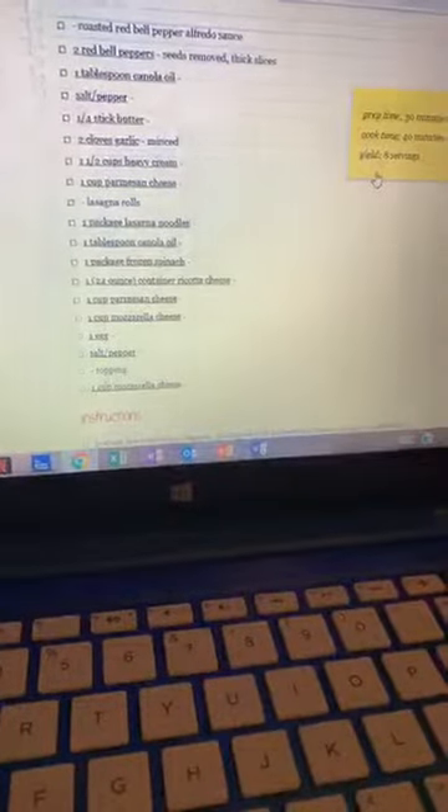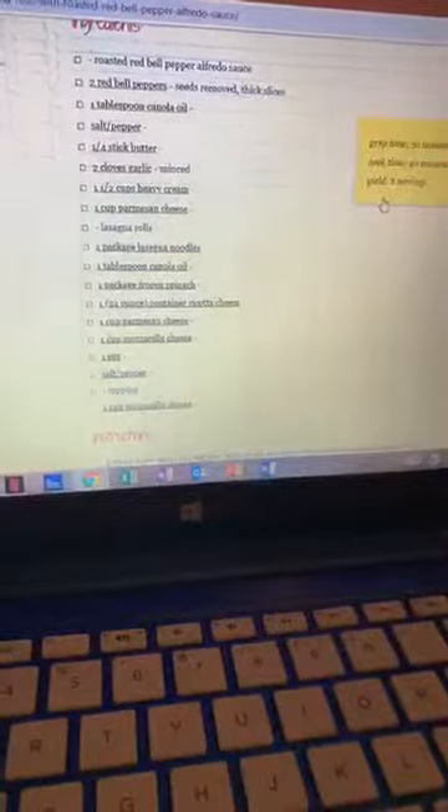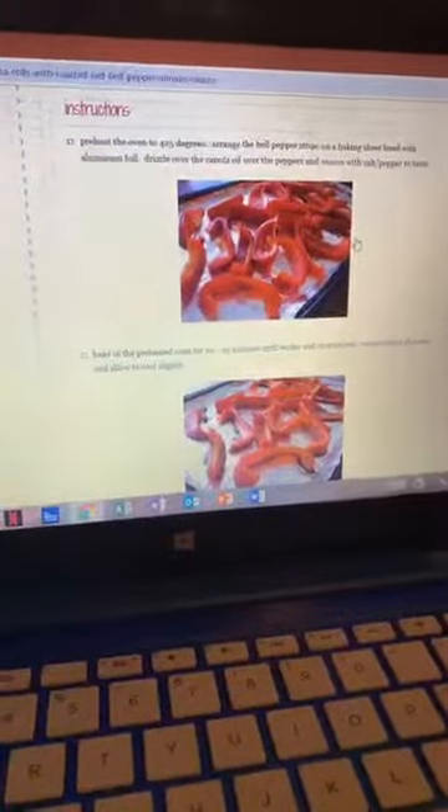Hey Matty, you came in just in time — you're going to like this one. This is right up your alley. This is all veggie; no meat on this one. If you are vegetarian and don't really care for eating meat for whatever reason, this is perfect. There is no meat on this thing at all — you didn't see anything in the ingredients that contained meat.